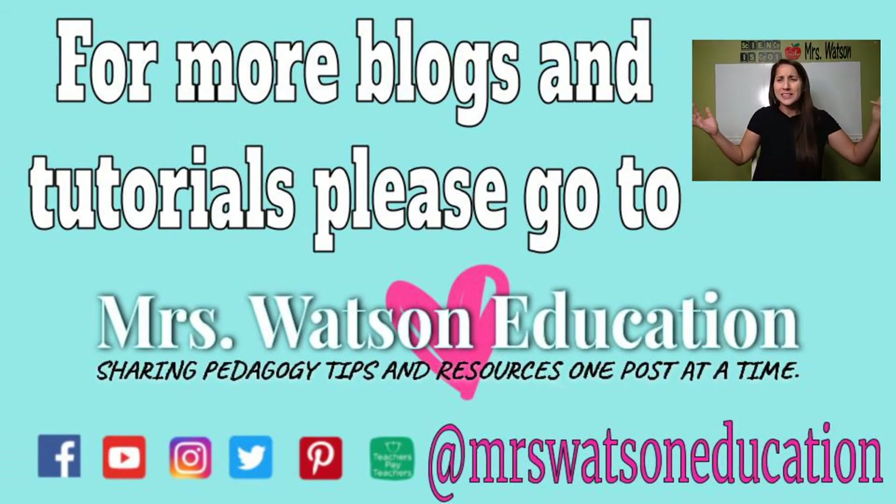Hopefully it helps you and your substitute teachers be prepared to be the best subs for your students when you can't be there. Hopefully that's not too often, but we never know when you need it. And if you liked anything you saw or heard, subscribe, follow, and like wherever you want to stay connected to me and my blog. Bye, take care!